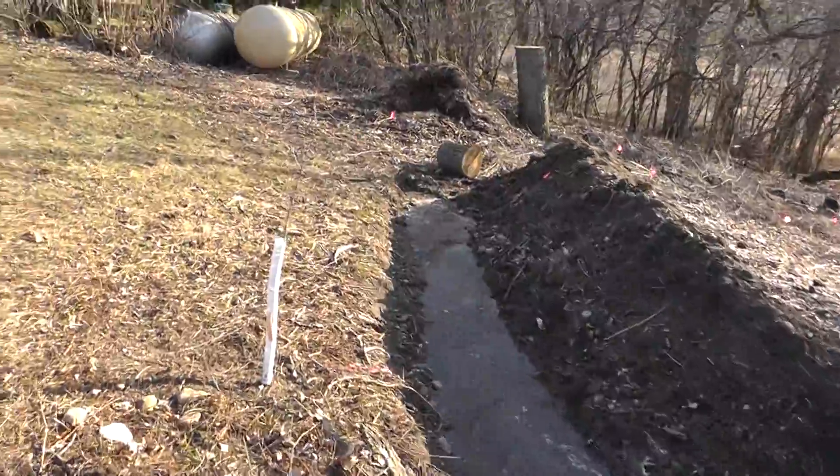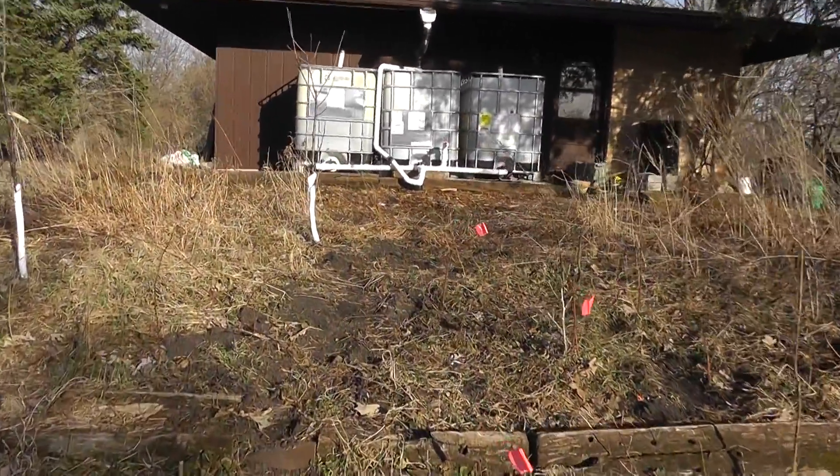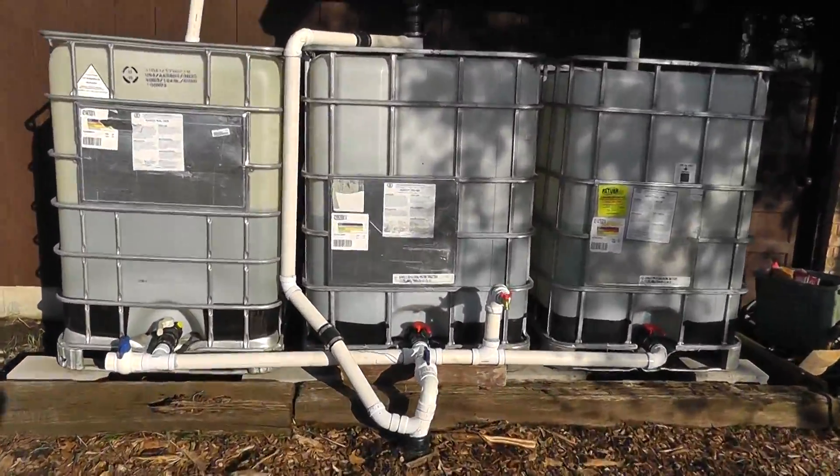We're pretty excited about this. That's at least three quarters done with our water harvesting system. Hope you enjoyed it.